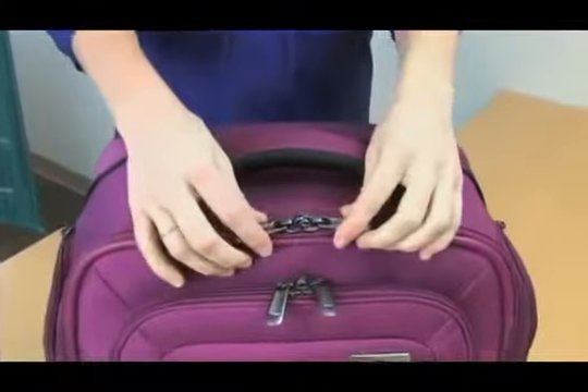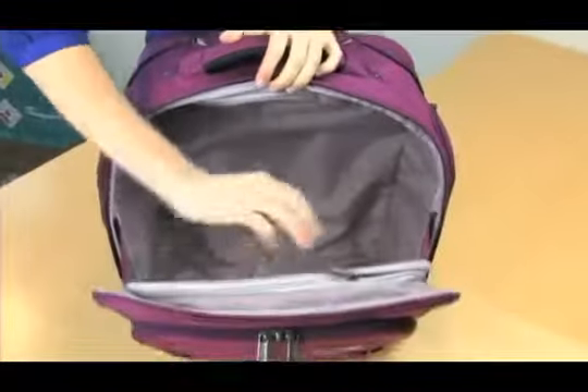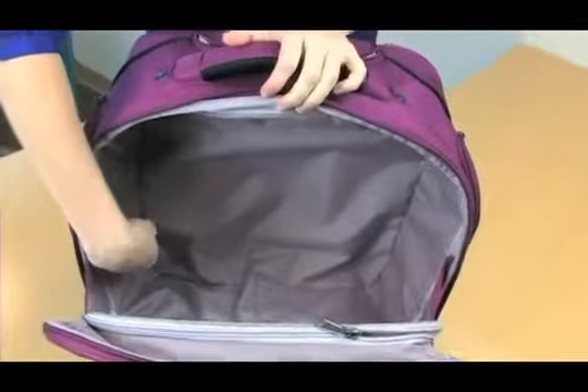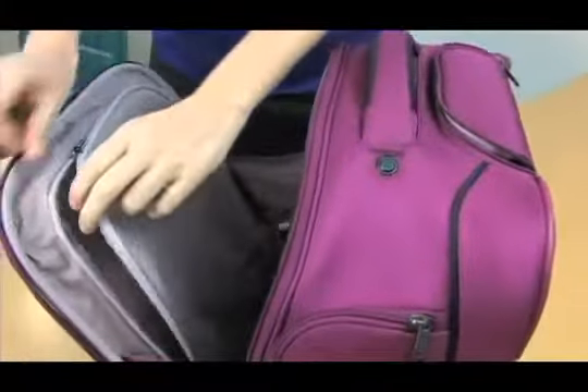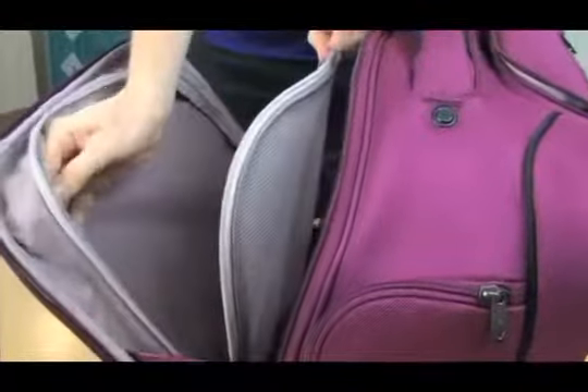Let me show you the inside of the bag. There are two-way lockable zippers on the main and organizer compartment. This bag opens to reveal that we've maximized every square inch of space. Also note the tailored linings which are sure to impress. On the door panel, there is a zippered mesh pocket that provides built-in volume.